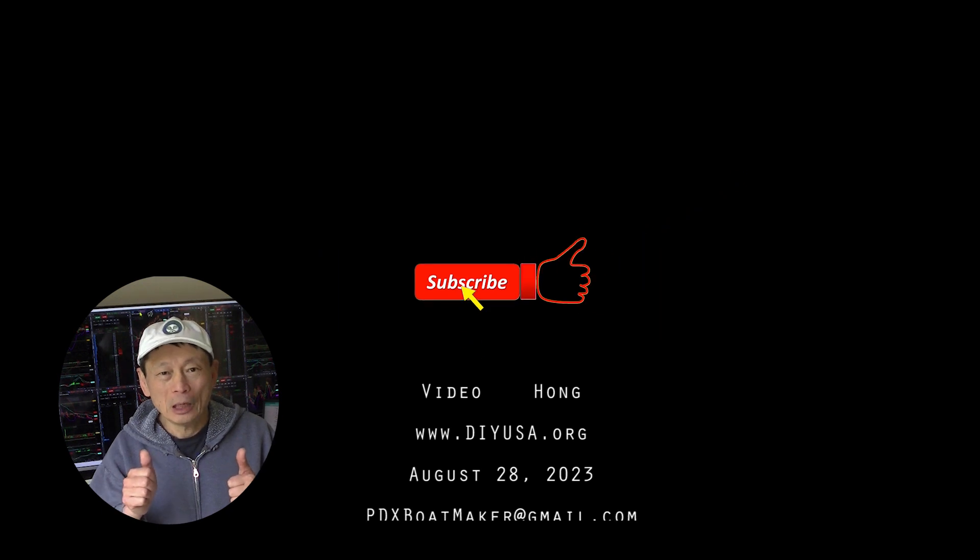Thanks for watching. If you like my video, please give me a thumbs up and subscribe to my channel. I have many other videos on my channel — hope you find them interesting too. Thanks, and see you again. Bye bye.